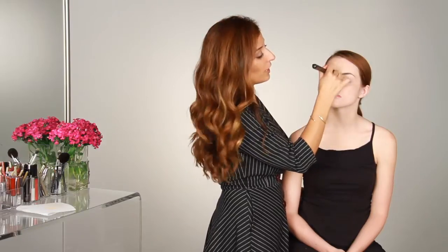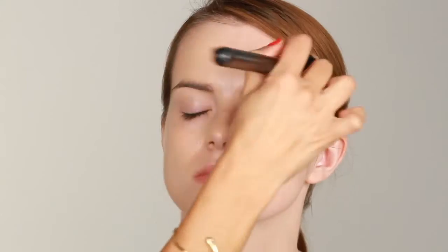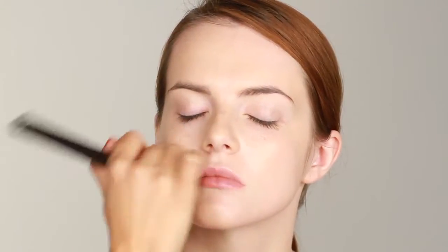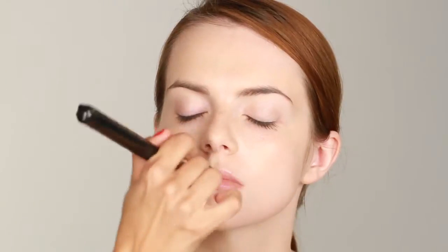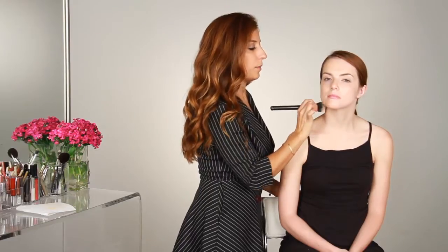When using the mineral foundation, you want to make sure to really concentrate on the T-zone, which is the area right above the forehead and right around the nose, working your way down, because that's where a lot of people tend to get really oily. As you can see, Colleen already has an even complexion with a very light powdery finish.